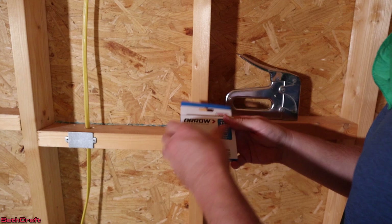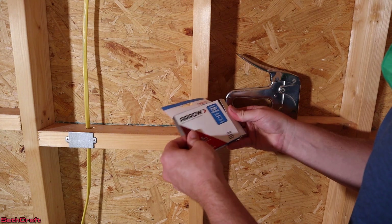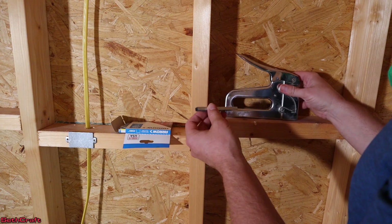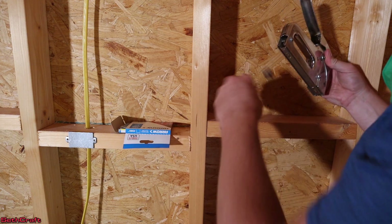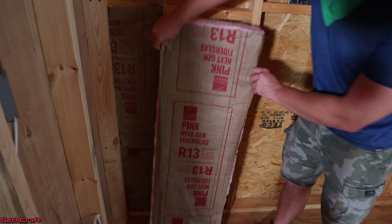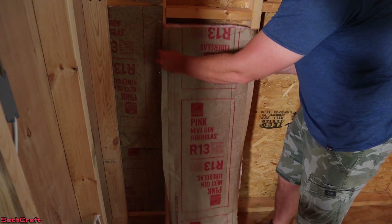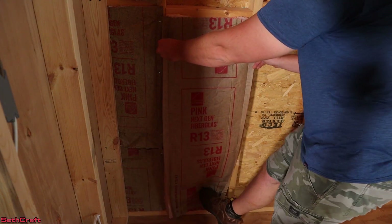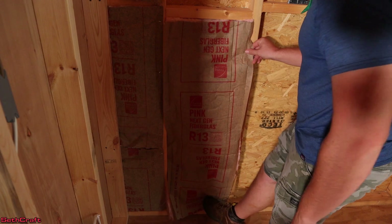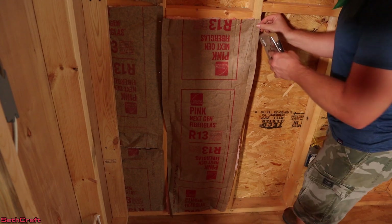I have found this stapler to work well. I'll try to remember to link that in the description below so you can get that. The staples I picked up from Lowe's, and I'll put a link to those too if I can find them. I'm going to place this right here. The side of the insulation has these little tabs that fold out, and that's what's used to staple onto the 2x4s. Push this into position, make sure it's touching the bottom plate and the top, then go along and put some staples in.